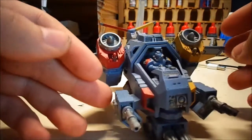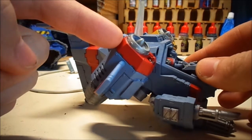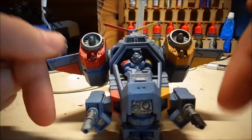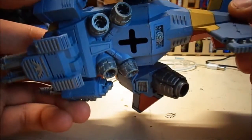We've also got Averland Sunset as the base for yellow, which needs to be gone over again with Flash Gitz yellow to bring it up. The red area was based with Khorne red and then Mephiston red on top — same again with the pilot. All the metallics have been based with Leadbelcher.